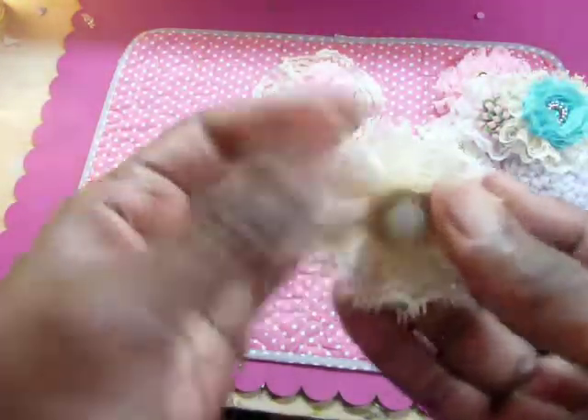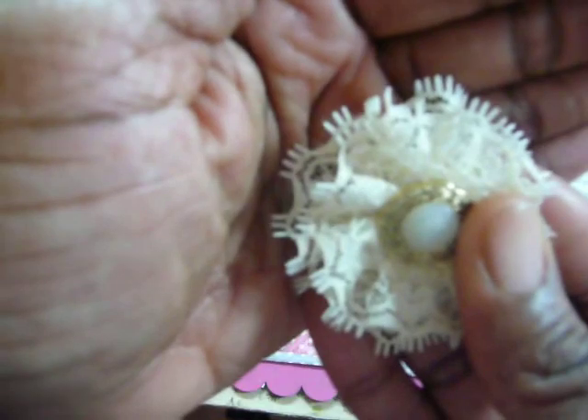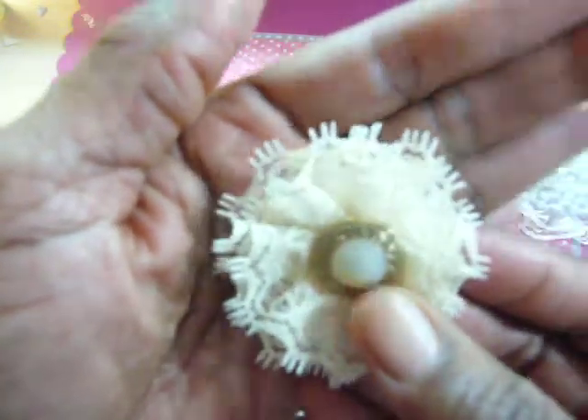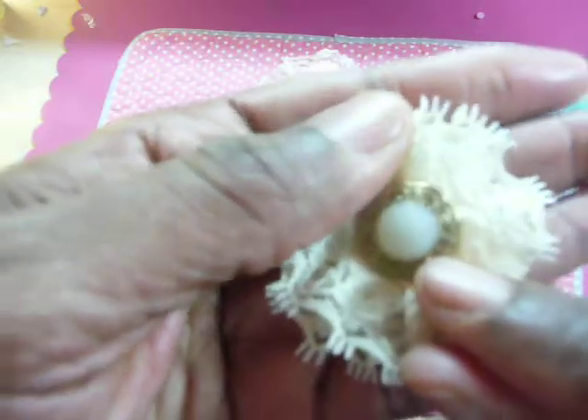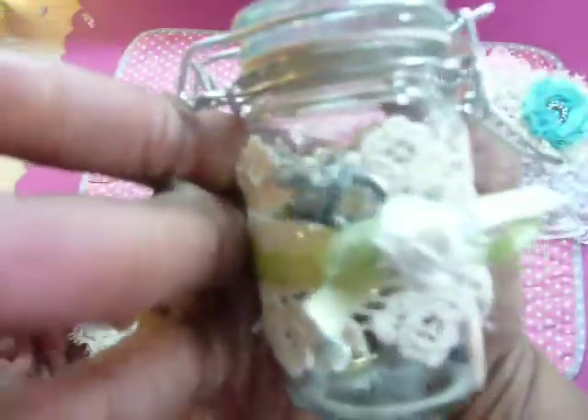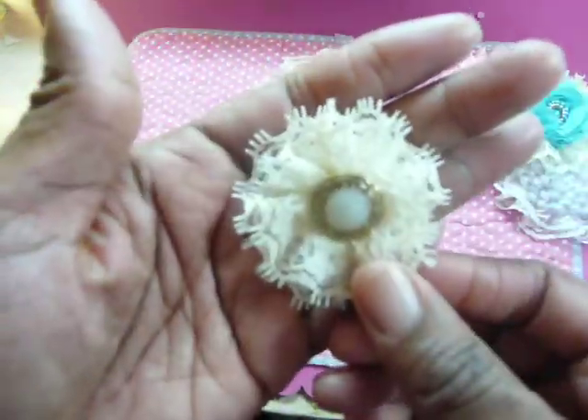And here is a beige one again with that funny edgy trim. That button is a vintage button from Marissa — thank you very much! I love this little jar she decorated; it still has some buttons left in it.